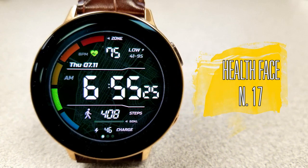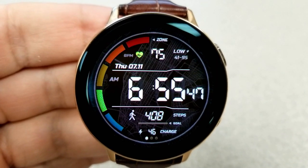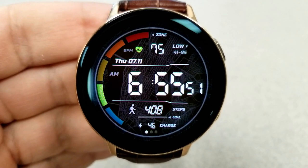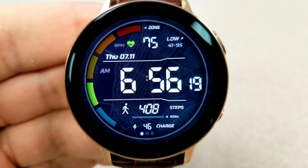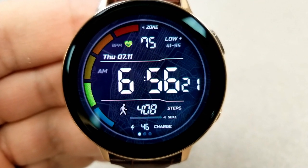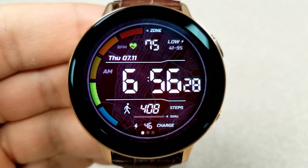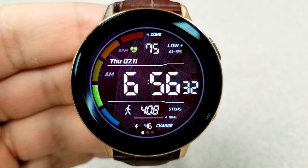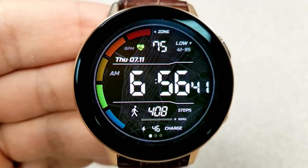Next up is a more simple looking digital watch face which has a large heart rate intensity zone indicator located around the bezel on the left-hand side, with your last recorded heart rate shown right at the top. Depending on how fast your heart is beating, the intensity will be shown in one of those colored bars, with one brighter than the rest. The heart icon at the top also changes color to match the intensity zone tone, which is a really nice touch.